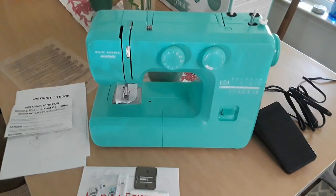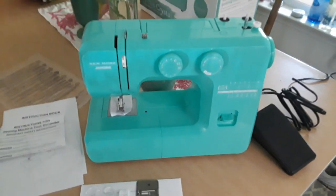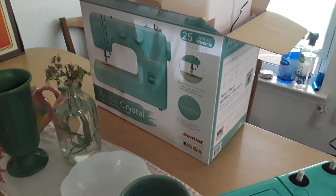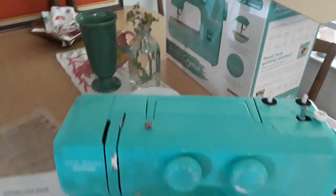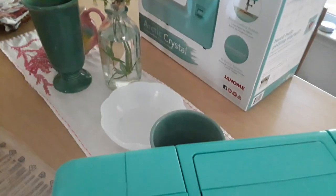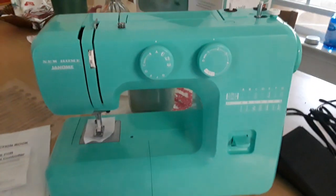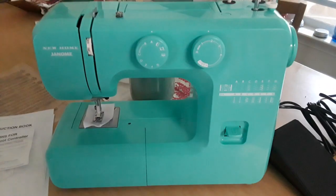Hello everyone, this is going to be a very short video. I unboxed the Janome sewing machine — I'm in my dining room, not my sewing room, as many of you who know me know. There's some china back there that I thrifted. This is the sewing machine; I haven't sewed with it yet, I just took it out of the box to get a look at it.